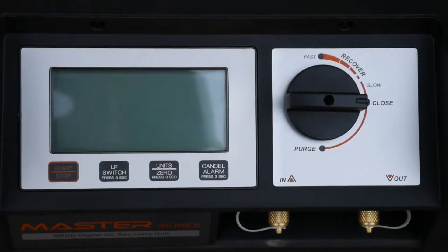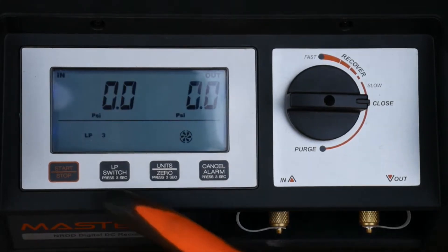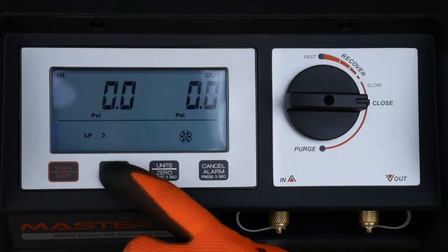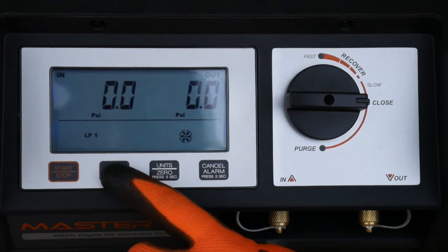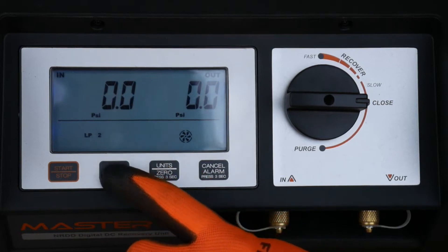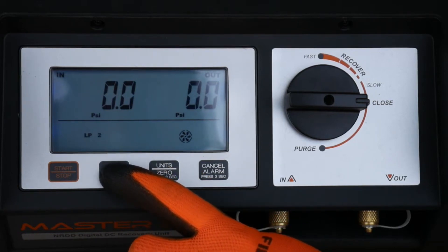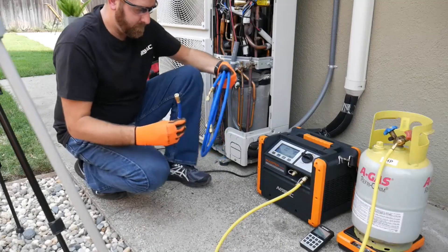Programming the recovery machine — it has three low-pressure operational modes. In mode LP1, the machine pulls down to 20 inches of vacuum and shuts down. During LP2, the recovery machine pulls down to 20 inches of vacuum and will restart if the pressure rises above zero inches of pressure in less than 20 seconds. We're using LP3 for continuous operation because of the high outdoor ambient temperatures.